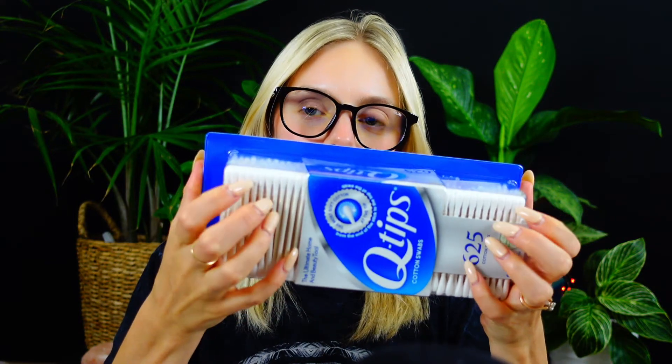Okay, let me get some Q-tips and I'll put some ointment on it for you. I'll get this little Q-tip. Take some ointment.